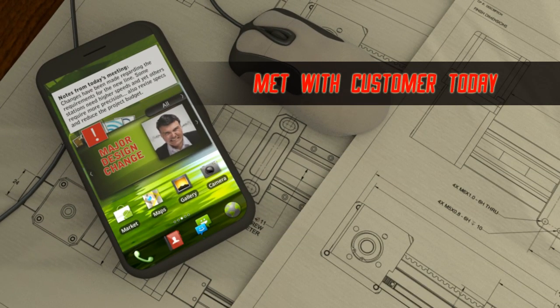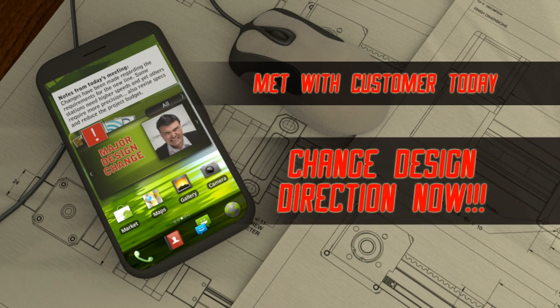They made changes. Some stations need speed. Some need precision. You need to cut costs. Your mission, should you choose to accept it — change design direction now.